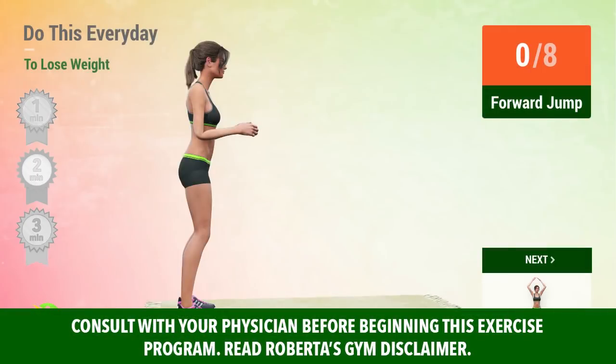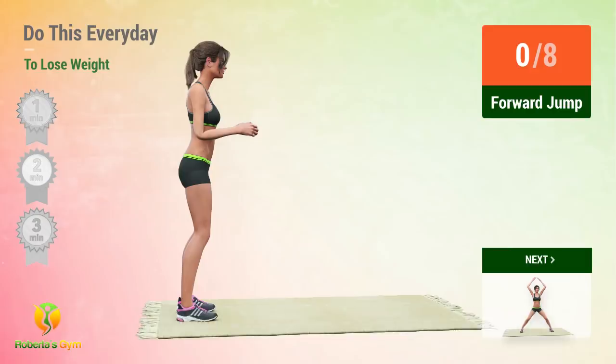Up next, forejump! In 5, 4, 3, 2, 1, go!